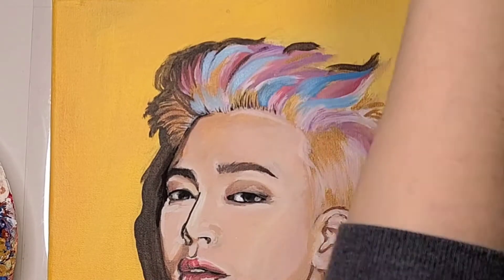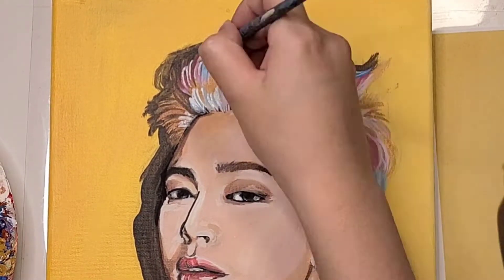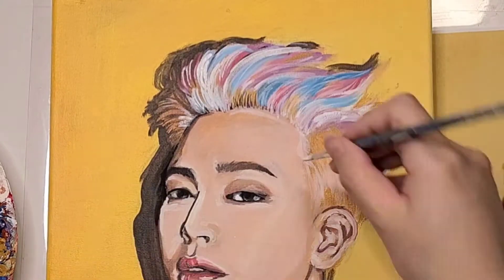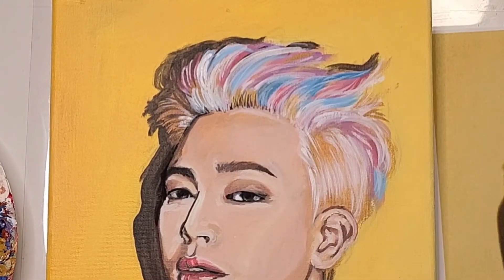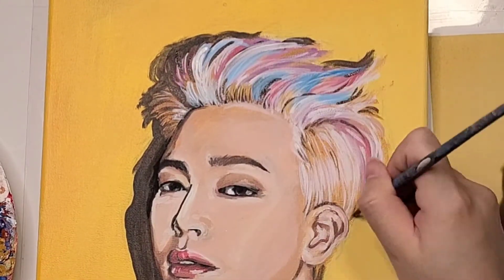For this final step, one of the things I worked on was the details of the hair. The hair is actually one of my favorite parts because there are so many colors, especially of course if they have colored hair or even just light hair in general.